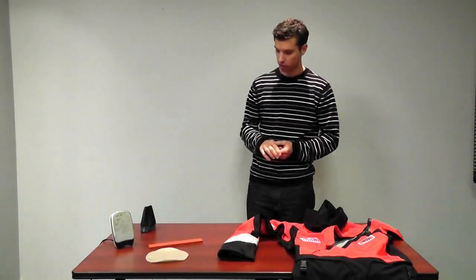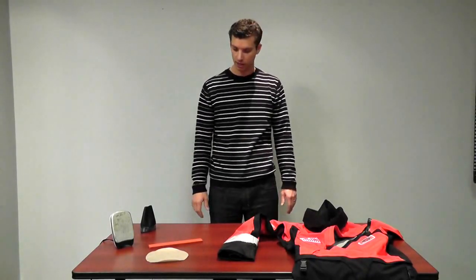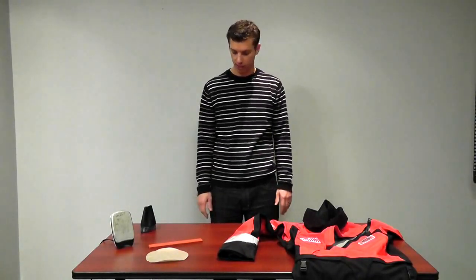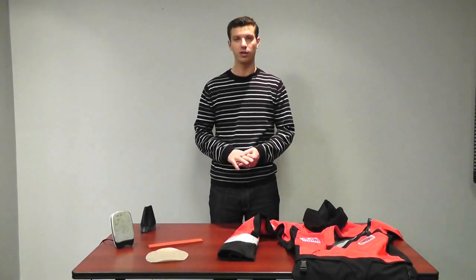The first thing we're going to do is make sure that we have a nice clean work surface to work from. I've got this table here, which is a nice simple surface, and I have all my materials assembled. Then we're going to begin the repair.